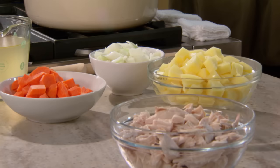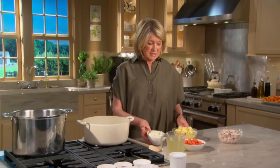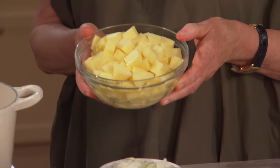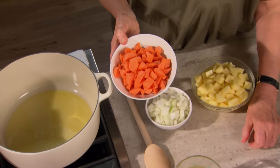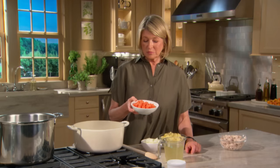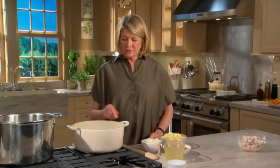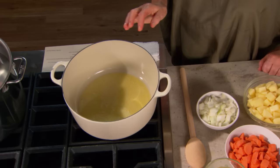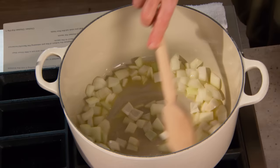Now get the vegetables ready: one medium onion, peeled and cut into half-inch pieces; one pound of Yukon gold potatoes, nice and yellow, peeled and cut into half-inch pieces; two or three carrots depending on size, peeled and cut into chunks; and two cups of rich chicken stock. In a heavy casserole, melt five tablespoons of butter.